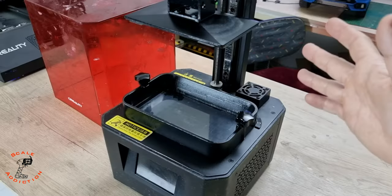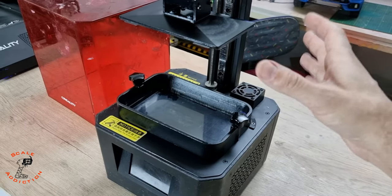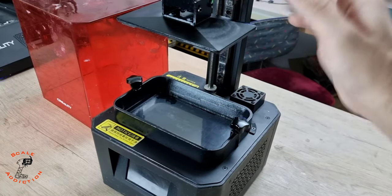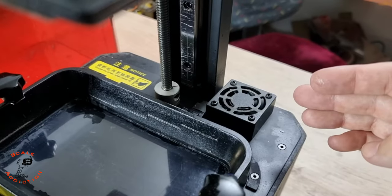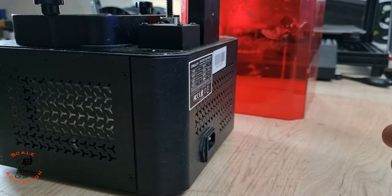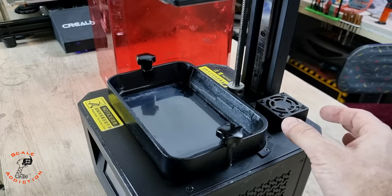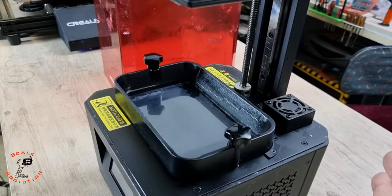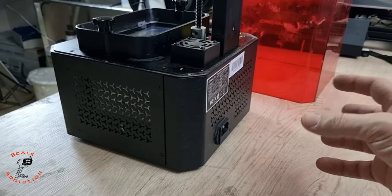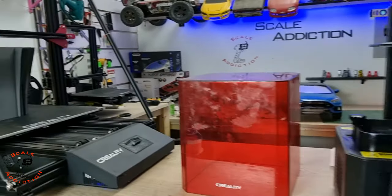Here is how it's working: when you put resin in the vat and do 3D printing, there is a lot of fume collecting under this cover. The fan's job is to suction all the fume and throw it out at the back of the 3D printer. So my idea is to design and 3D print a carbon filter here to filter all the fume. I'm also gonna install a duct fan to suction all the fume at the back as well, but I'll do that later.